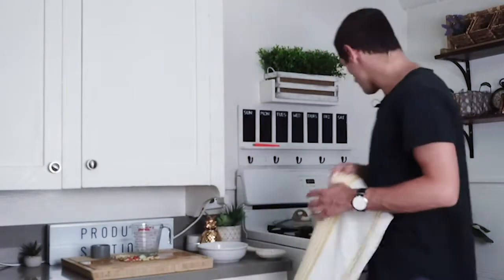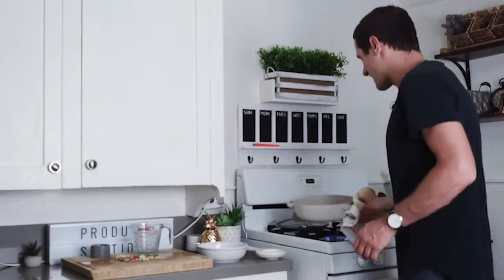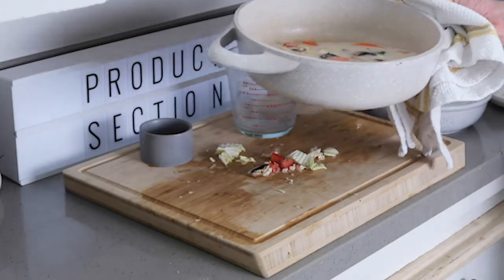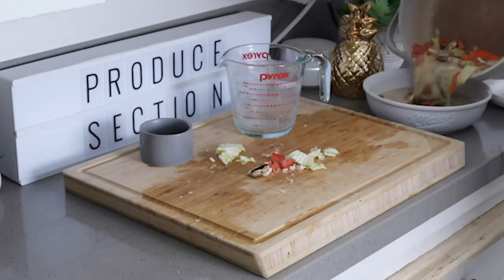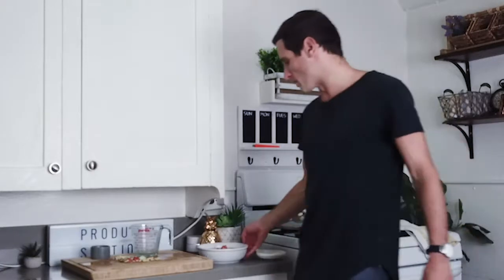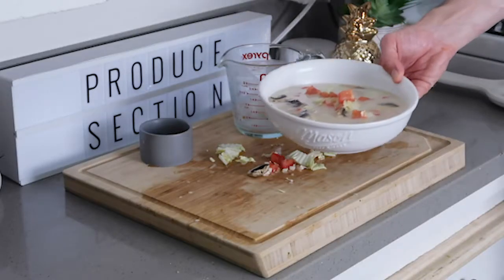In just a matter of minutes you've got yourself a Tom Yum Soup. Here's what it looks like after you've caramelized your leek and lemongrass and tossed it in with your light creamy coconut milk. Look at all that goodness. Now what you do is just pour it into a bowl. This is Tom Yum Soup.